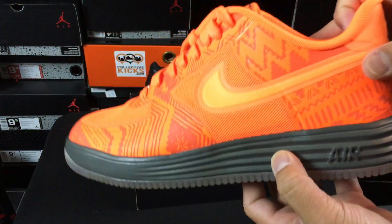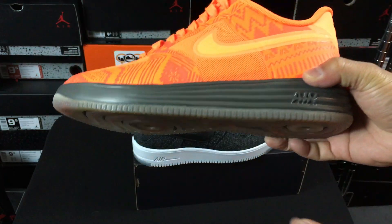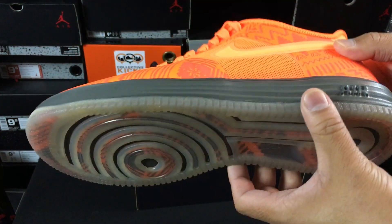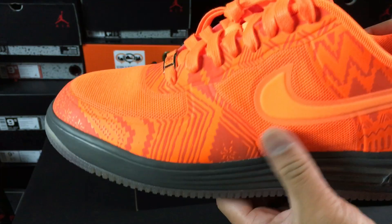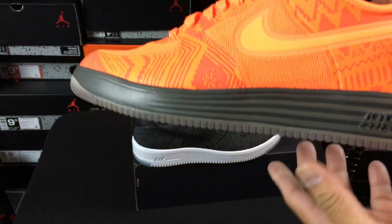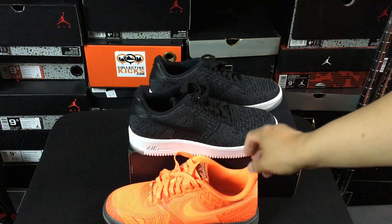Shout out to the real Ray Ray — he actually sent me these ones a while ago, this crazy orange BHM colorway that he ended up finding. But this one has the Lunar foam midsole, which was a step up for sure, because the Lunar foam made it a lot lighter. The upper is kind of a different material than leather, but the midsole was definitely an improvement because it was so heavy on the regular pairs.